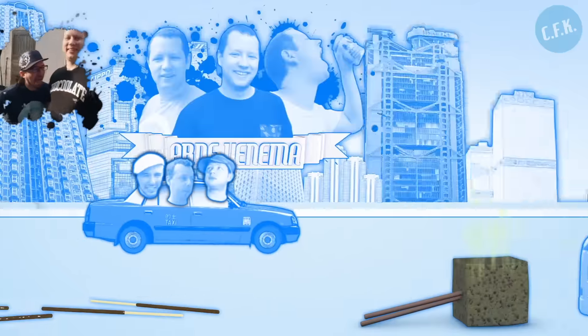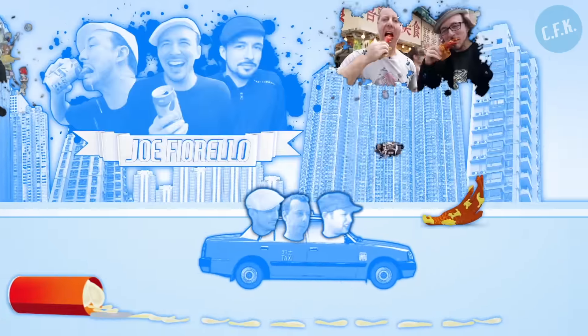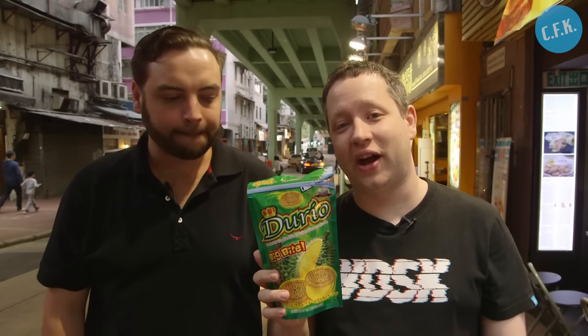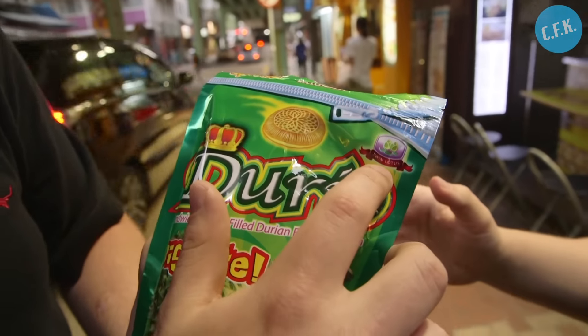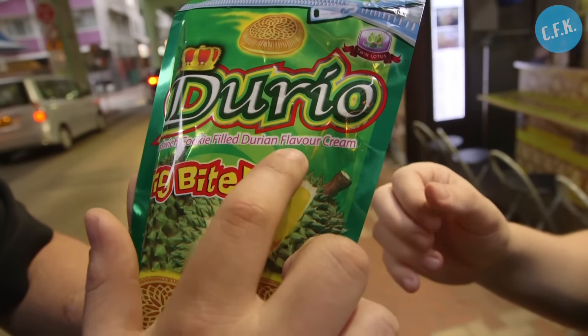Durio! Durian flavored cookie! Alright Chris, what happens when you mix Oreos with Durian? Durios! I'm not really sure about that because of course this has nothing to do with Oreos and they did not steal the name in any way — because that would be a huge copyright violation. That does not look like an Oreo. So this Thai company, Twin Lotus, has produced a product that is a sandwich cookie filled with durian flavored cream.